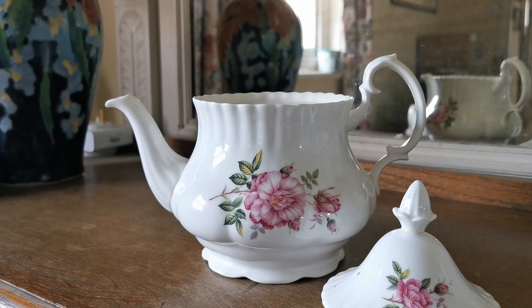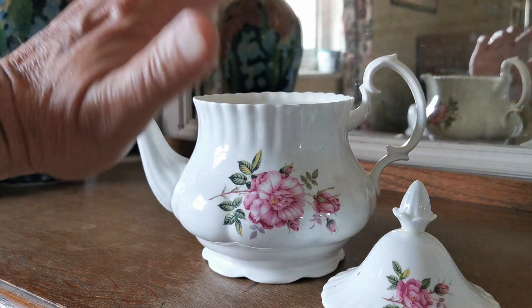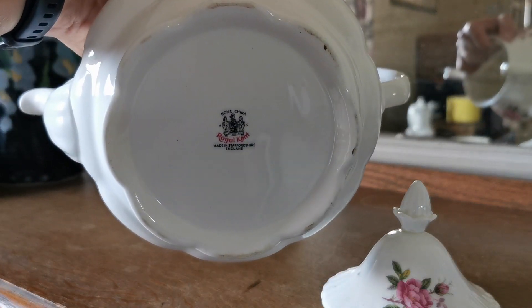Montrose shape, as you can tell, and you would be forgiven for assuming this is going to be a Royal Albert piece as a consequence of that. But actually this is made by Allied Potteries during the 1980s under the Royal Kent brand, and there's the China mark on the base of the teapot.